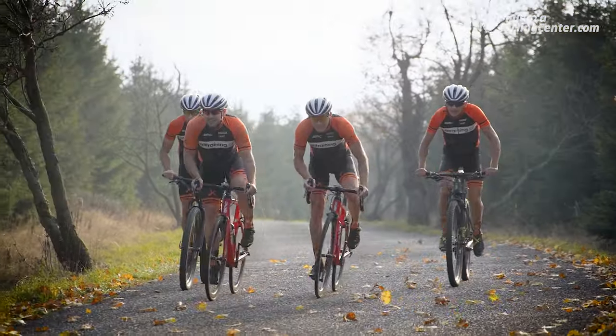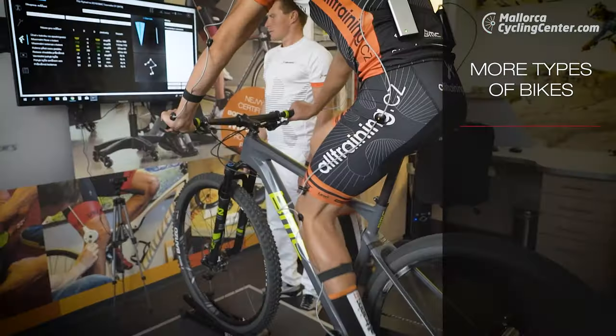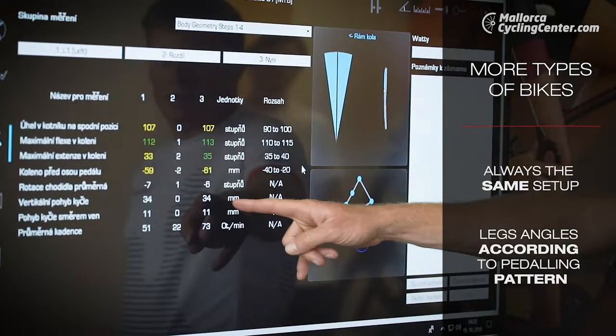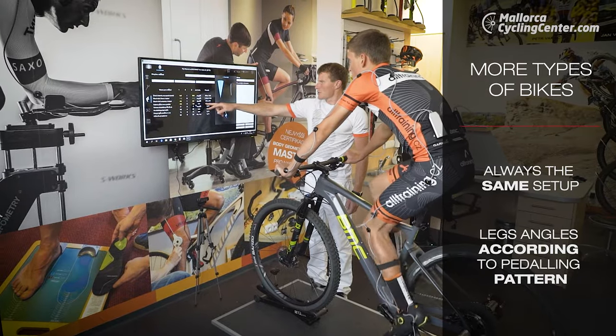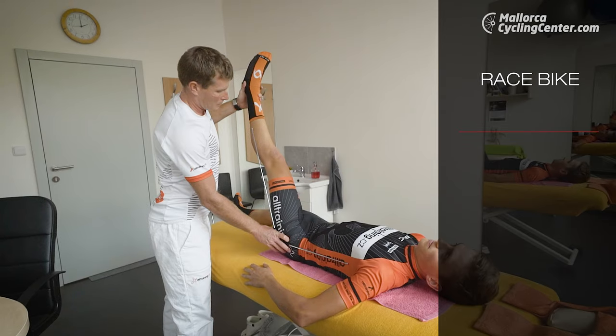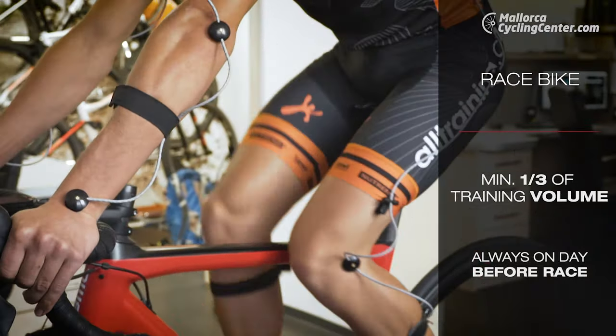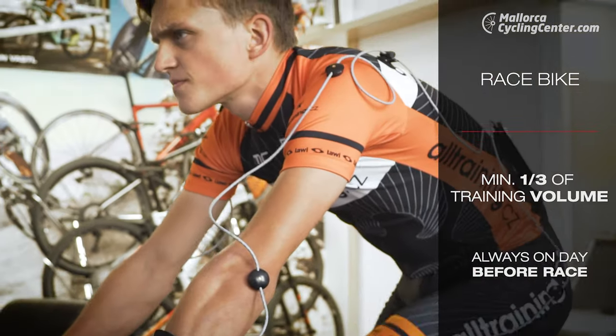In case you ride more types of bikes — like a mountain bike, a road bike, or a cyclocross bike — it is important to have an identical setup on all of them. Best to have it confirmed by a professional fitter who makes sure your legs and arms are positioned identically on all of them. You should spend at least a third of the whole training volume on your race bike.